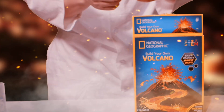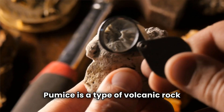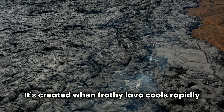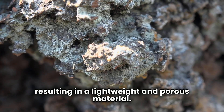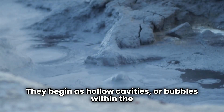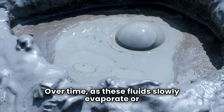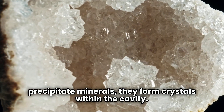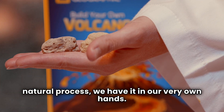Let's see what else is in the box. It's real pumice and a geode specimen. Pumice is a type of volcanic rock that forms during explosive volcanic eruptions. It's created when frothy lava cools rapidly and traps gas bubbles within its structure, resulting in a lightweight and porous material. Geodes are geological formations that form within sedimentary or volcanic rocks. They begin as hollow cavities or bubbles within the rock, which may be filled with mineral-rich fluids over time. As these fluids slowly evaporate or precipitate minerals, they form crystals within the cavity. What's so cool about this is that through all this natural process, we have it in our very own hands.